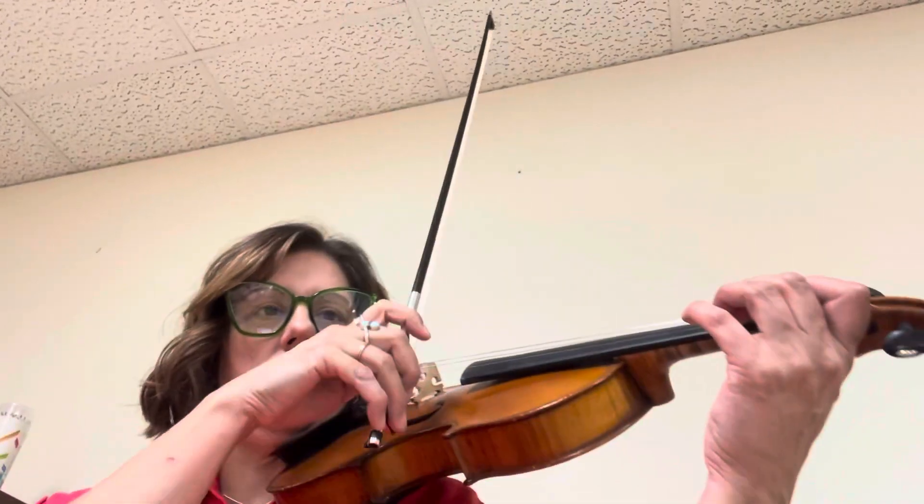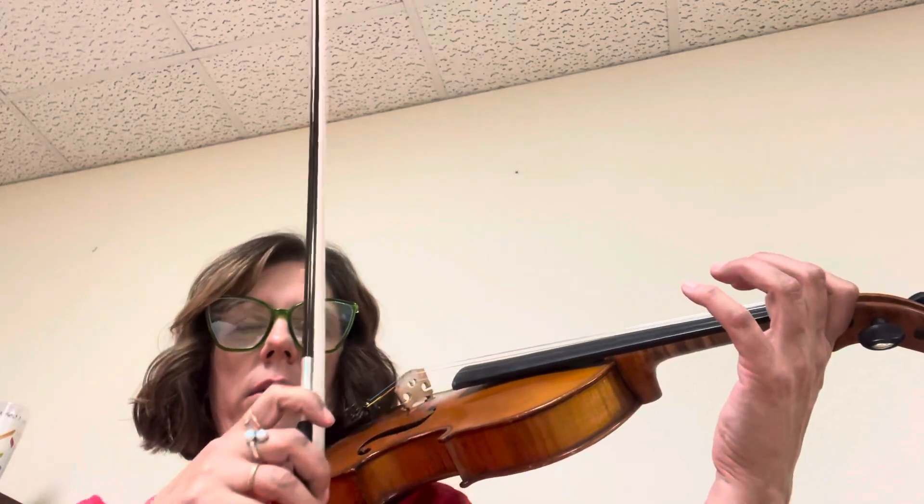And then let's do measure 21. Separate bows. So there's a little grace note. Ready?